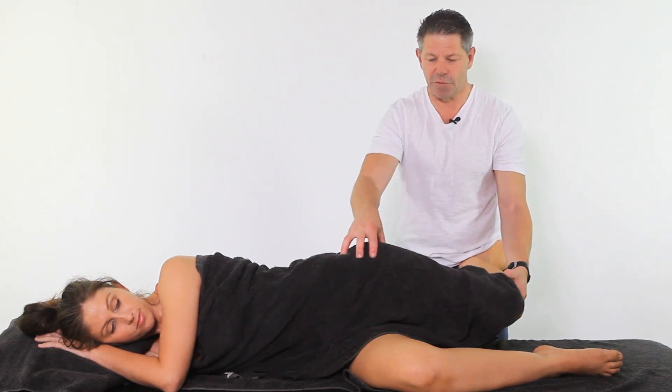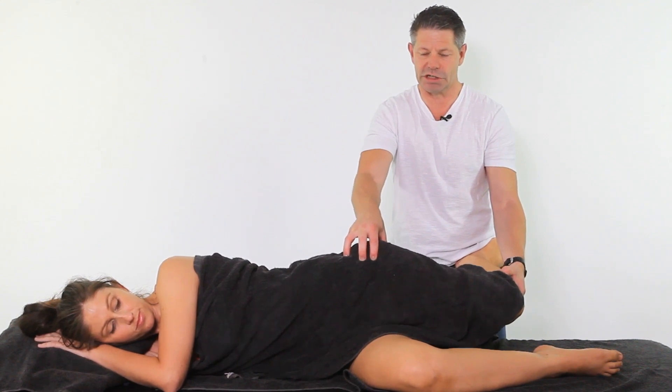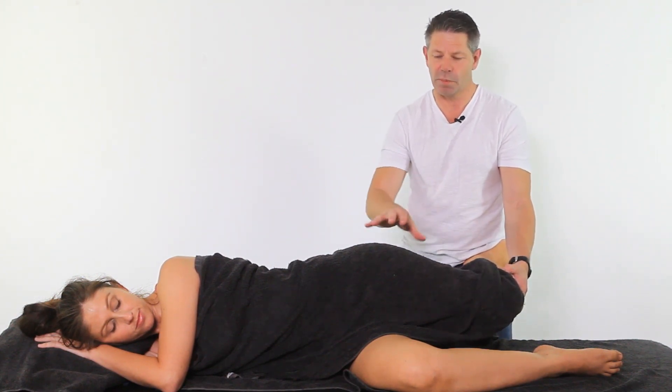A lot of this condition — or all of this condition — happens in and around the hip itself and restrictions of the hip itself, and that allows the band to be tight. There are other muscles at play with that as well, but this is just a broad overview and a really good go-to. This is what I use in terms of assessing it, treating, and then reassessing.